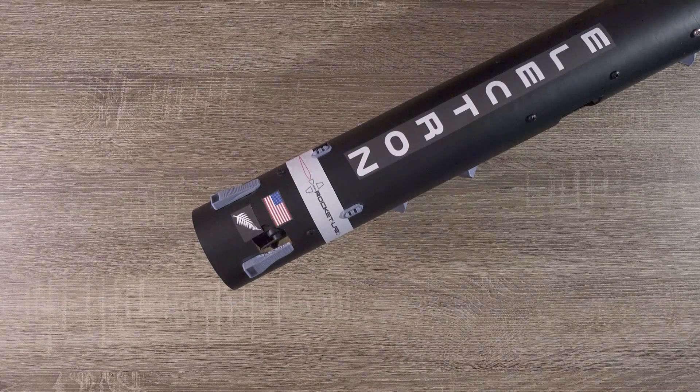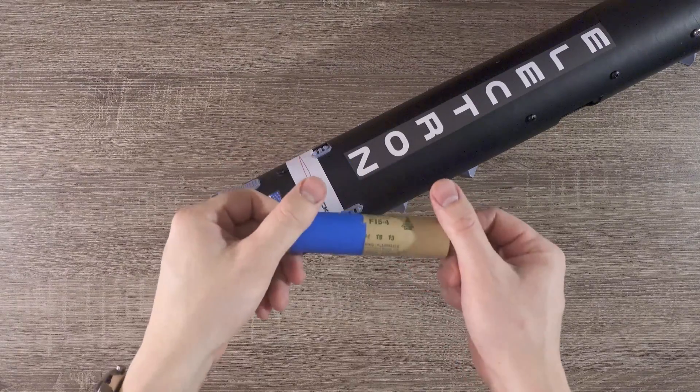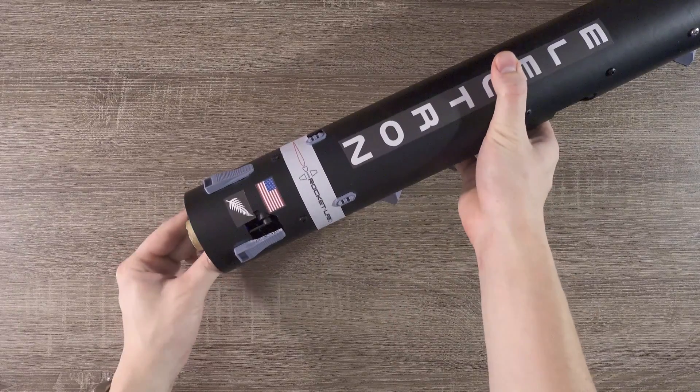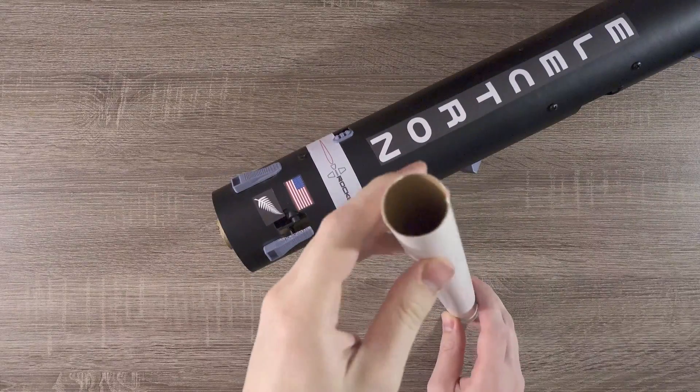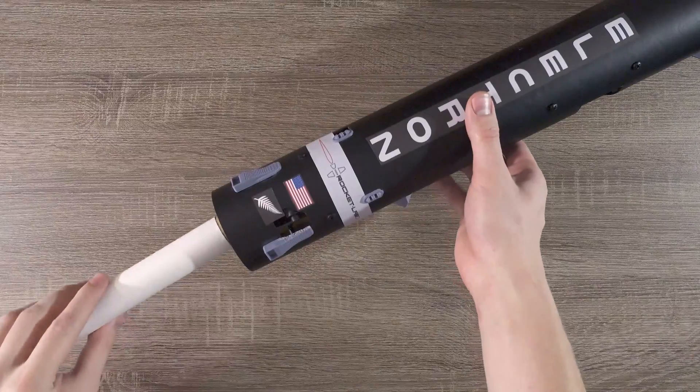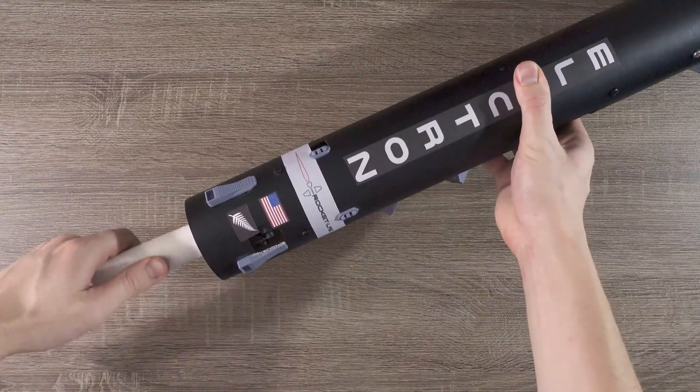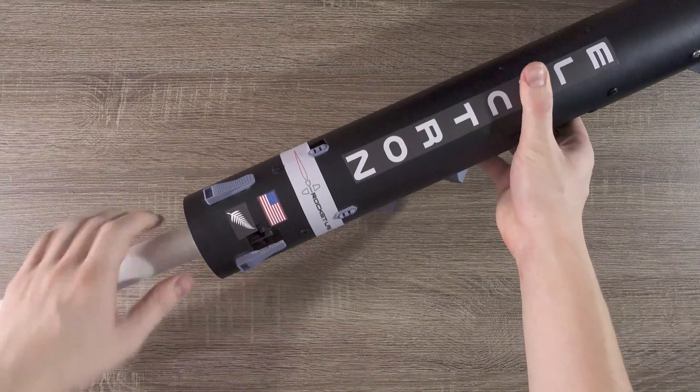Before most flights, it's a good idea to double check your TVC alignment. To do this, we need two things. First, we need a spent motor. I have an old F15 by Estes here that should work just fine. We'll insert it into the thrust vectoring mount, then we'll take a long length of motor tube and stick it over the motor. What we want to do here is essentially create an extension of the motor so that any angle off from center is exaggerated by the length of this motor tube.